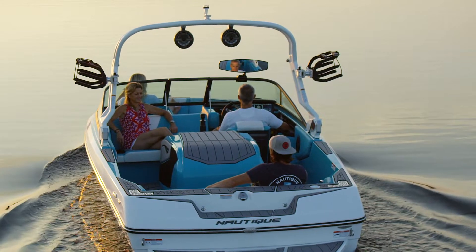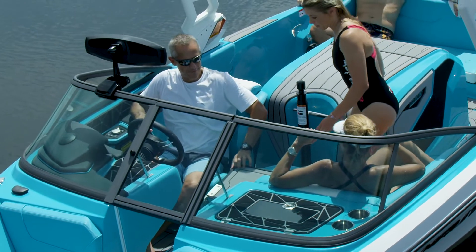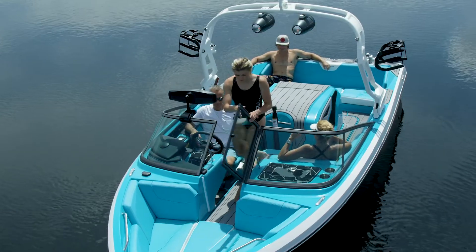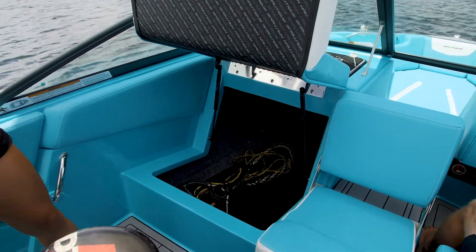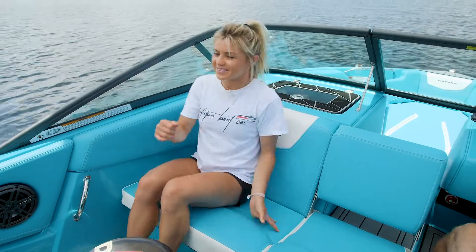Behind the windshield, we have seating for three adults to sit comfortably. The center seat folds down — it has sea deck on the back of it — making it nice and easy to walk through and access your bow. Thanks to our playpen design up in the bow, we've got ample storage that can be accessed right under the passenger flip-up seat. You can fit skis, all sorts of personal items to keep your boat clutter free.